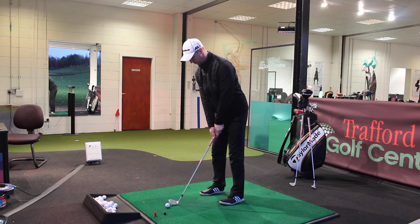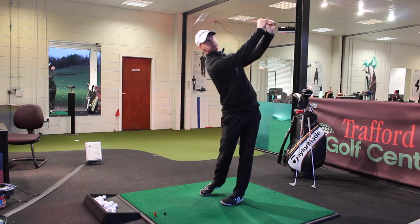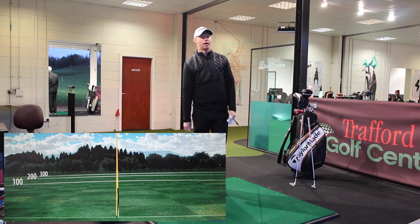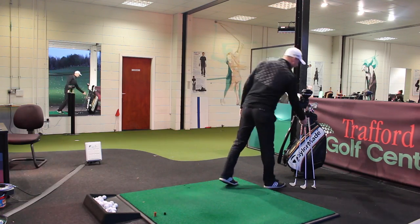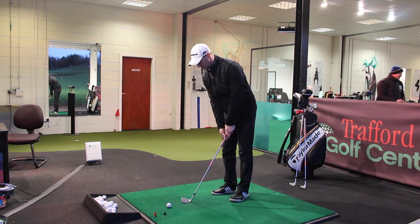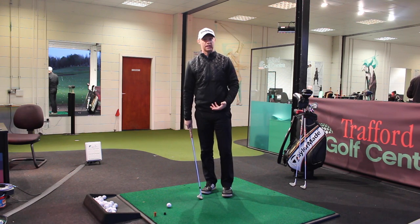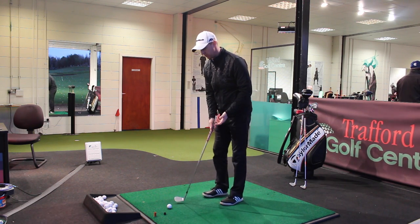Same with the stance, ball position, halfway back with the arms. Right, so that's 50 and 54 done. Let's move on to my lob wedge — 58 degrees — the most lofted club I have. I would hit full shots with this, and my full distance is around about 95 to 100 yards on average.